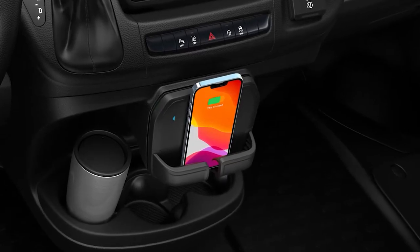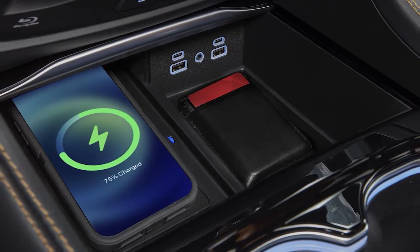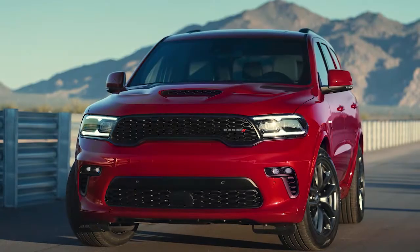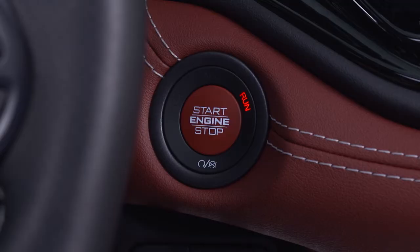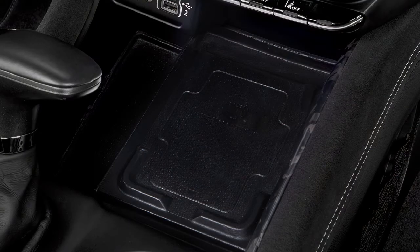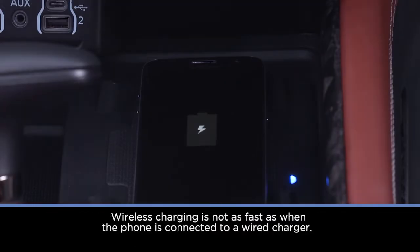If equipped, the 15-watt, 3-amp Qi wireless charging pad provides a wireless charge for your Qi-enabled mobile phone. All vehicle doors must be closed and the engine must be running in order for the charging pad to operate. The wireless charging pad is equipped with an anti-slip mat to hold your mobile phone in place. Simply set the phone on the pad with the screen facing upward. The LED indicator light on the charging pad will let you know the phone is charging.